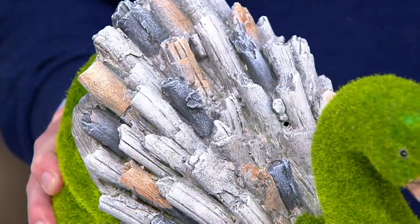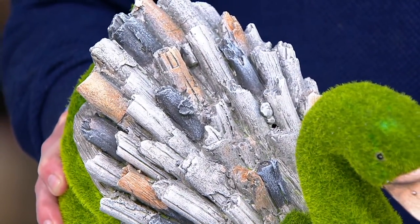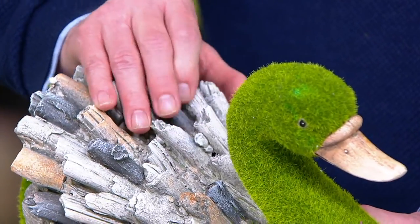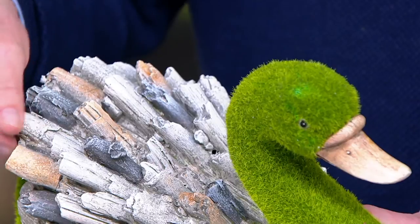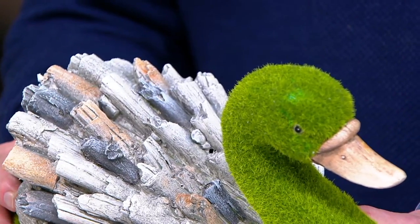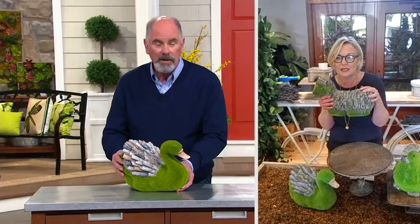It's magnesium. When you feel that stone, doesn't it actually feel like real stone? Yes, very much so. The coloration in it is so cool, and each piece is going to be a little bit different.